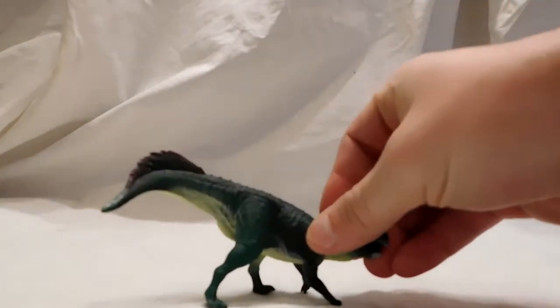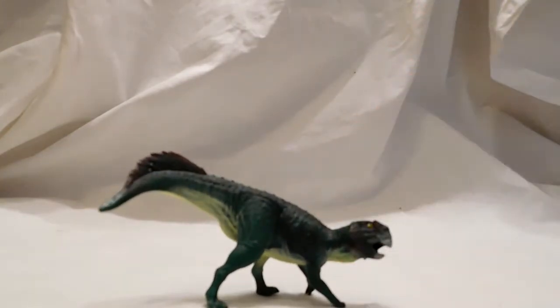Hey guys, welcome back to Andy's Dinosaur Reviews. Today we are going to continue on with some 2018 Schleich figures, and it is this Scelidosaurus. This guy is phenomenal — I can say that right away. Beautiful, beautiful Scelidosaurus. Ever since I had seen the promotional pictures where they were promoting this figure coming out, I was blown away.